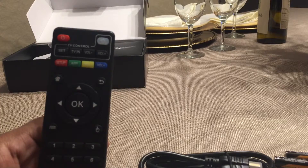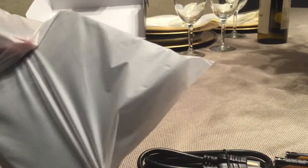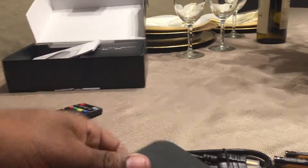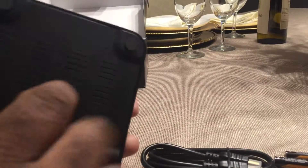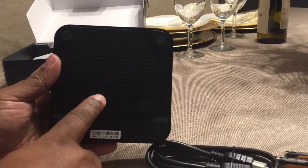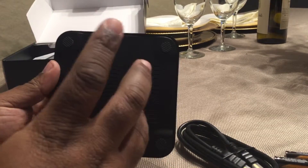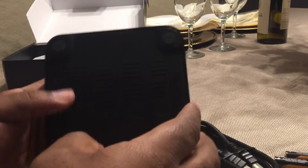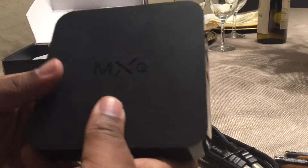So there's the remote: home button, back button, mouse or cursor, menu button, directionals, OK, volume, and power. Now I'm going to open up the box and look at a couple of components. It's just a regular box with some ventilation. When you set this up, put it on a flat surface so air can go in and out — the box has computer components and you don't want it overheating.